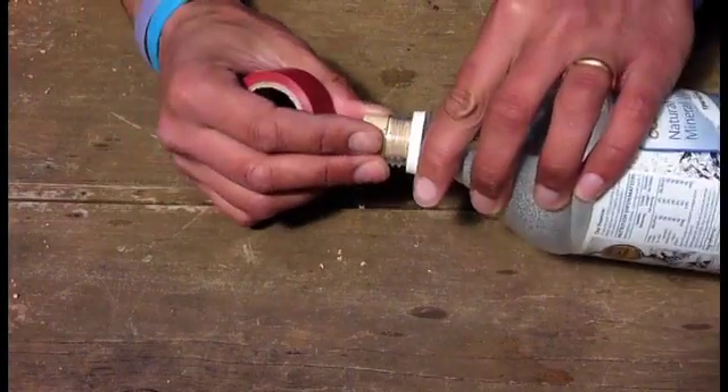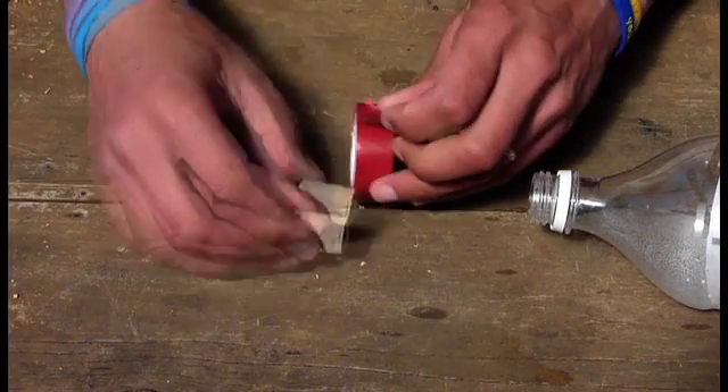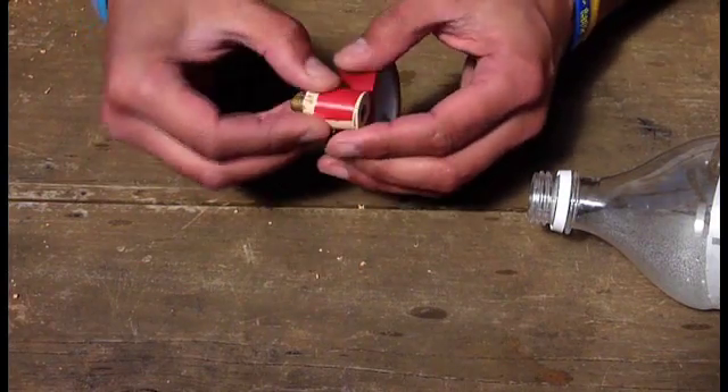So there we have it. We need to make a snug seal around here — the tighter the seal the better. What we're going to do is just use a little bit of electrical tape.